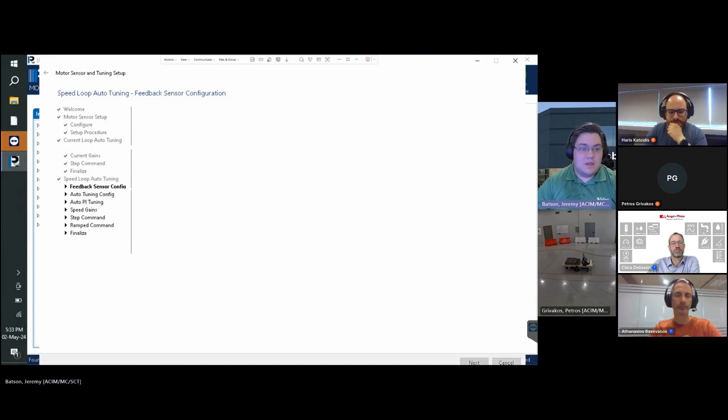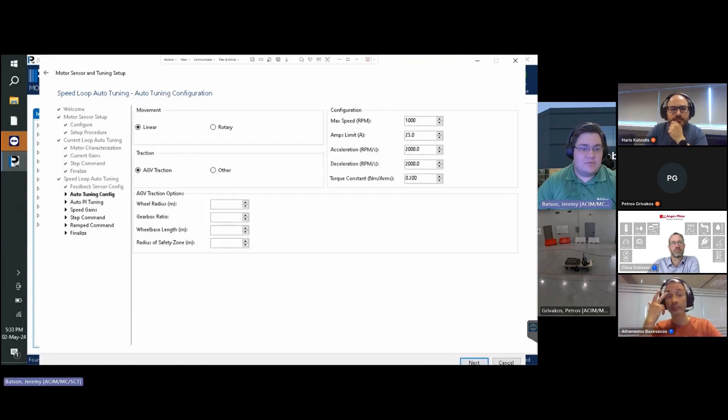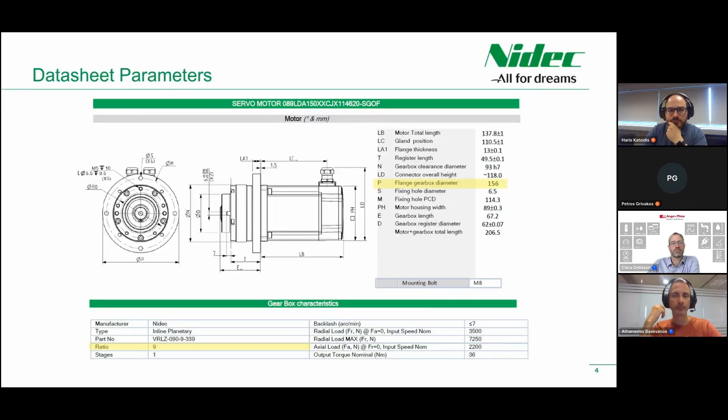Click Next. On the next screen, we set more motor parameters. We change the movement type to AGV traction, where the linear movement setting allows us to set a safety zone radius in meters. We then set the wheel radius, gearbox ratio, and wheelbase length. The gear ratio from the motor datasheet is 9:1, so we set a value of 9.